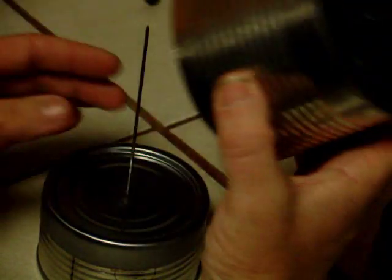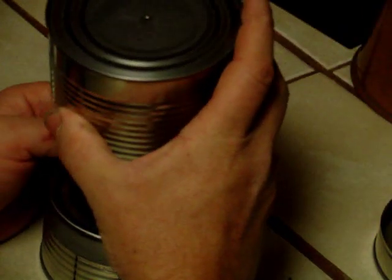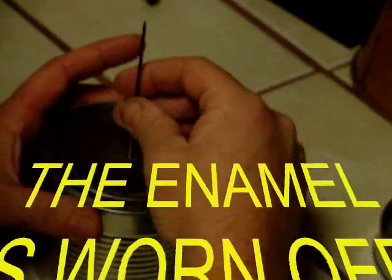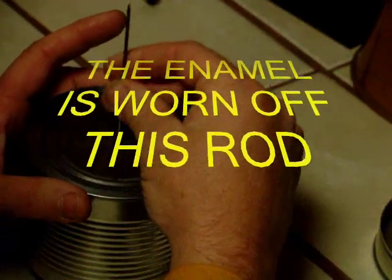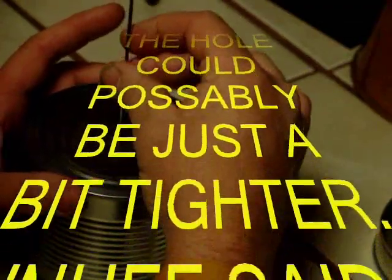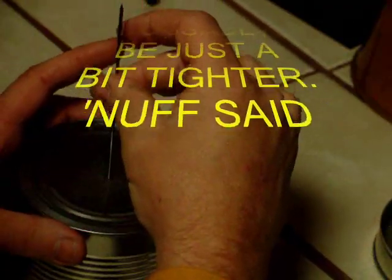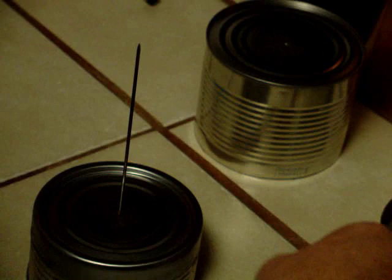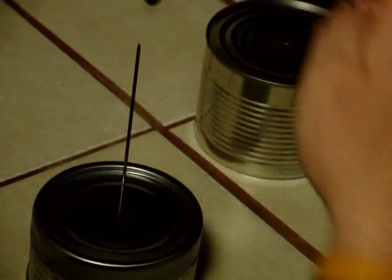I'll show you on this. This is where the enamel was already wore off — see how freely that goes? So that enamel will wear off; it's just a little bit of tightness and I wouldn't worry about it too much.